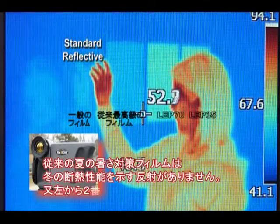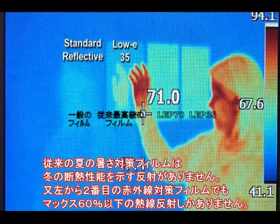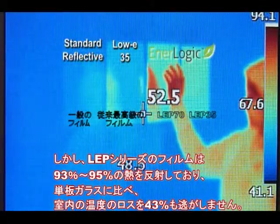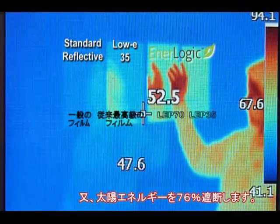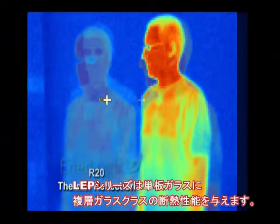Before the arrival of EnerLogic Window Film, the best low-e insulating film could do no more than reflect about 60% of ambient thermal radiation. But EnerLogic Window Film reflects 93% to 95%, reducing heat loss through a window by 43% on clear single-pane glass, while rejecting 76% of the incident solar energy. This is a 65% improvement in winter heat loss reduction over the next best low-e film available — an improvement of this magnitude is the equivalent of turning single-pane glass into a dual-pane unit.